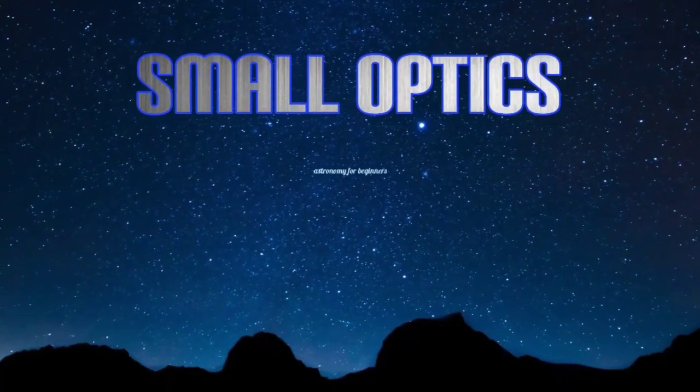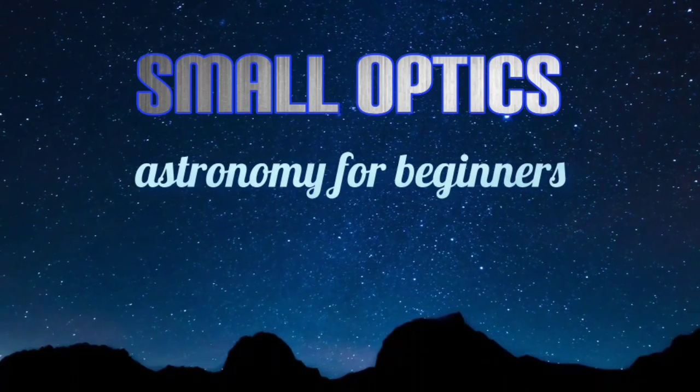Have I really bought, reviewed and recommended a fake Barlow lens? I'm going to need your help on this one. Hello, welcome to my channel SmallOptics, my name is Jason. Recently I uploaded a video about this Barlow lens here - the Celestron 2x Omni Barlow lens.